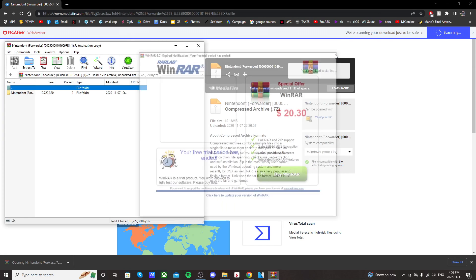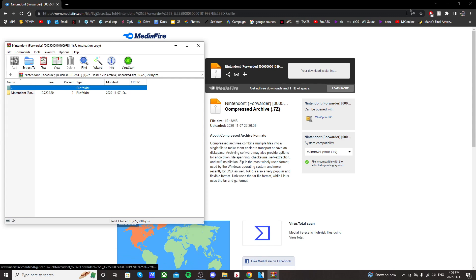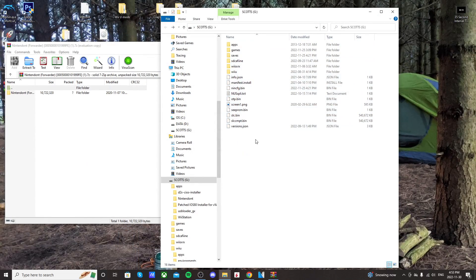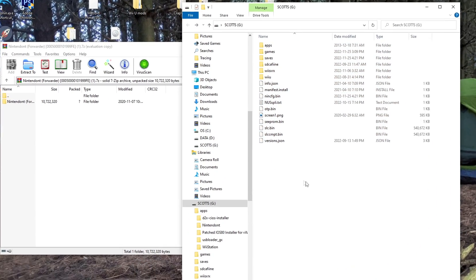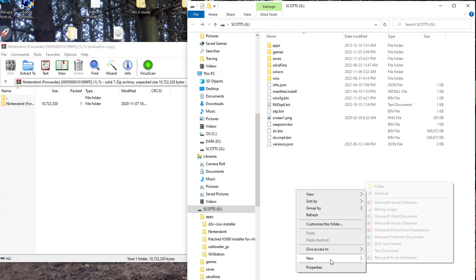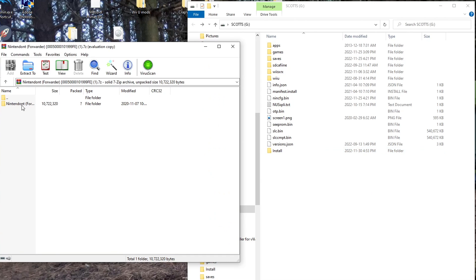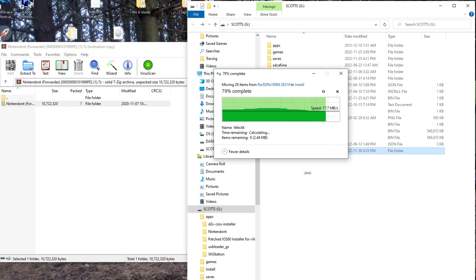You're also going to need WinRAR to extract it. Once that's downloaded, open up your SD card that you use to mod your Wii. Yours might look different because I already have a bunch of stuff on mine. On the root of your SD card, right-click and create a new folder and call it Install. Make sure it's spelled just like that.